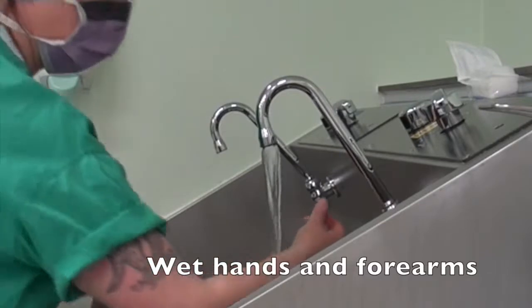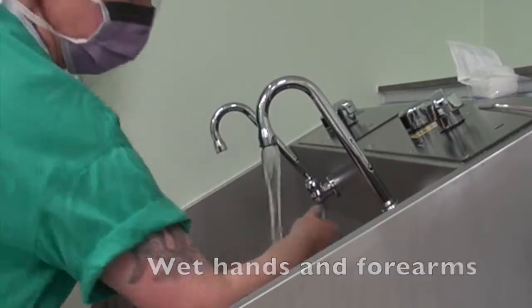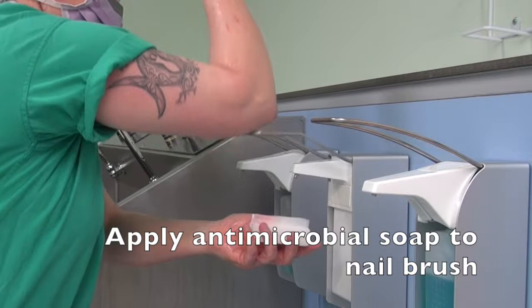Surgical scrub using an antimicrobial soap: wet hands and forearms, then apply antimicrobial soap to the nail brush.